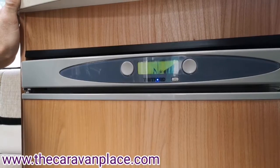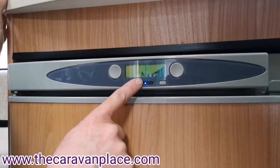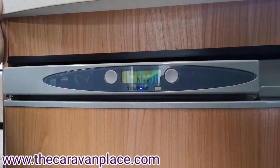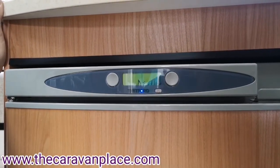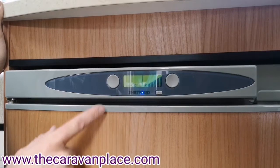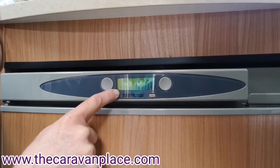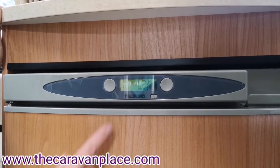With our fridge we've got the on and off button at the bottom. We can then select battery, electric, or gas - it will automatically go to gas because that's what we're on at the moment. When you've selected gas you'll hear the fridge start ticking and then a slight burning noise just to let you know that the fridge is lit up and working on the gas. Over on the right-hand side we can select how cold we want the fridge to get. If we want 230 volt we just select the plug symbol.